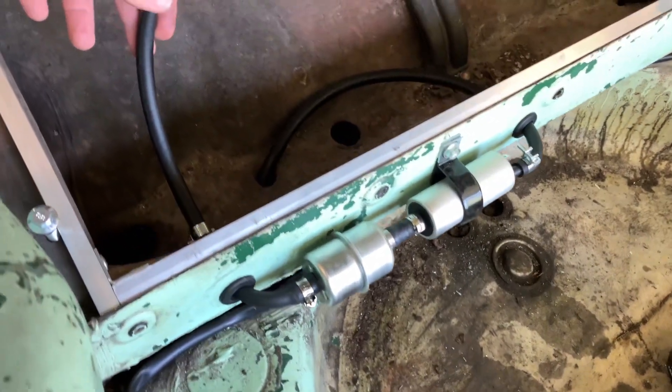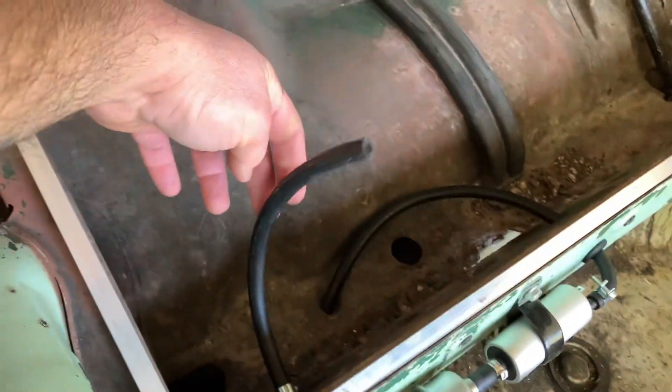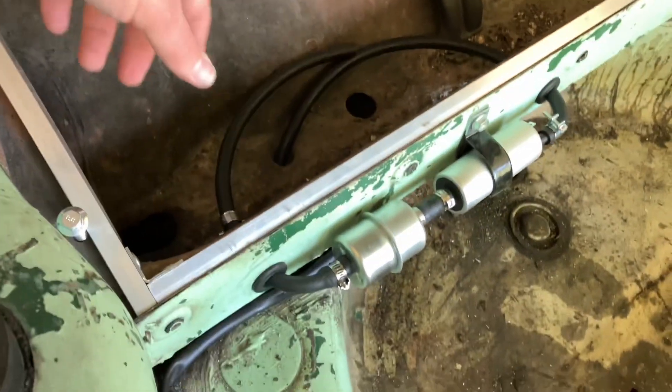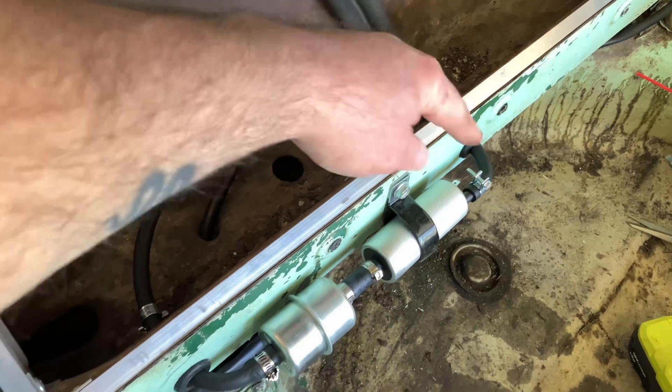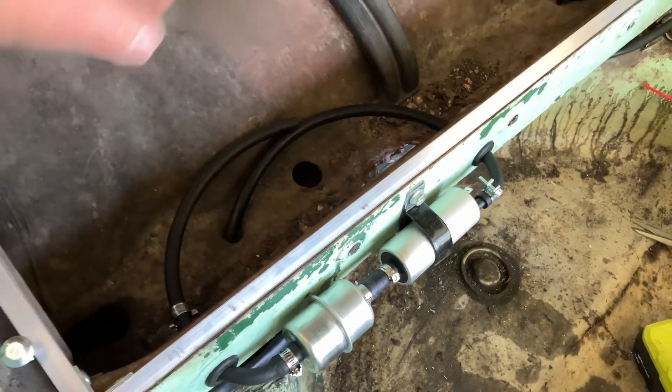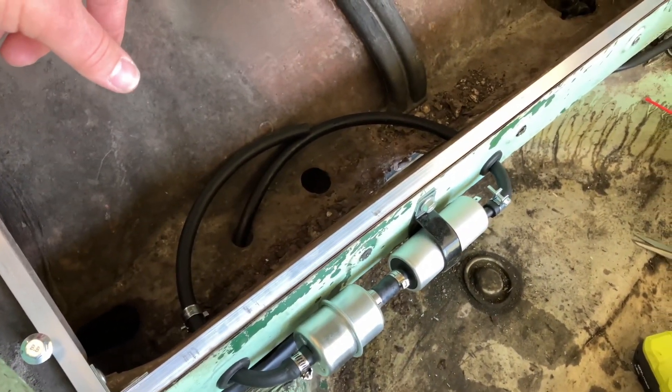Pump is installed. The fuel line here is going to go to the tank, comes here through the filter, goes through the pump, out down underneath the car, into the metal line in the channel.